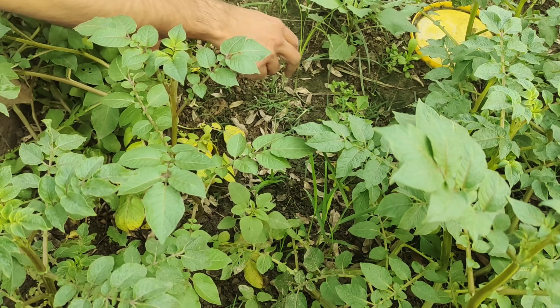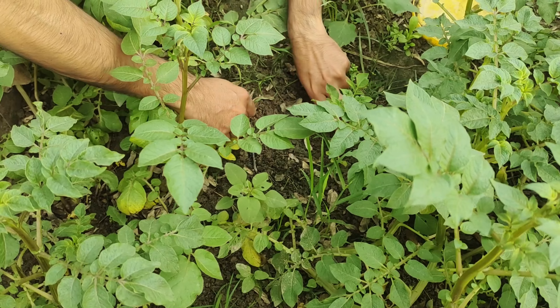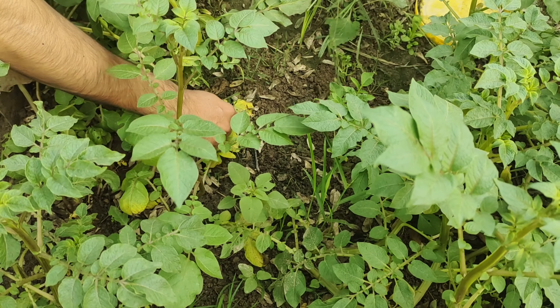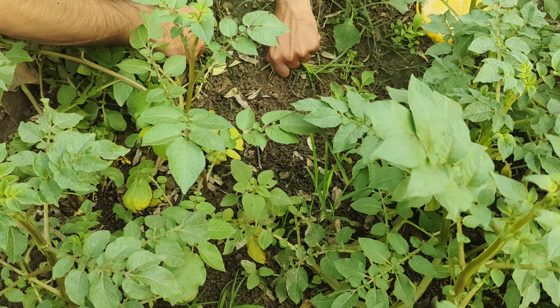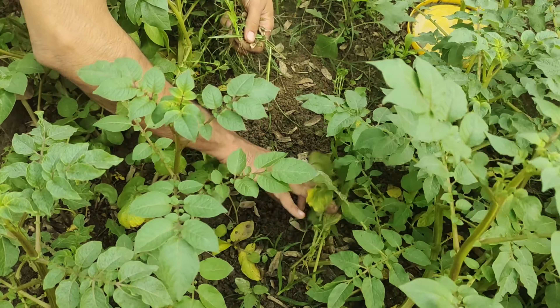By eliminating weeds early and regularly, you create a clear path for your potato plants to receive everything they need to grow strong and healthy. It's like clearing away obstacles to let your plants shine.